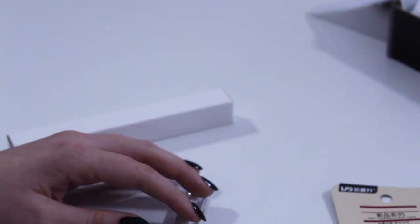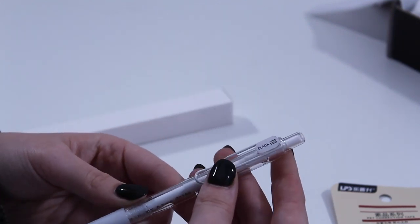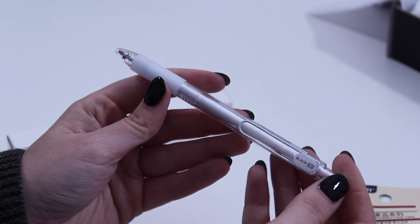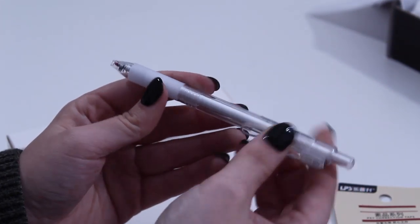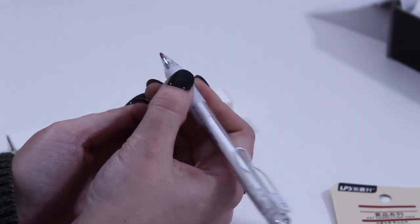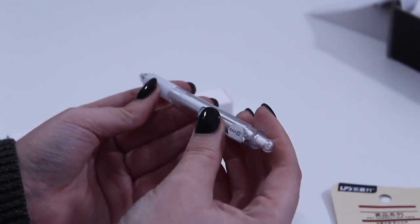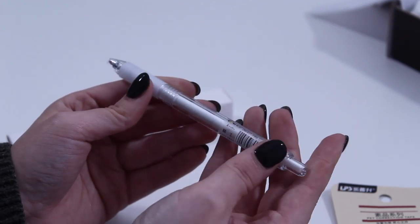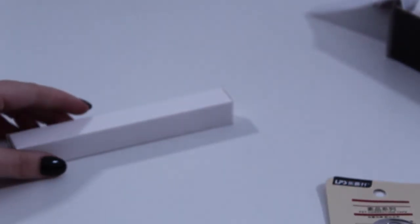We always like to include a retractable for those of us who are on the go. It's our aesthetic — transparent, black, white or neutral, with a nice clip, and it's going to be a good writing experience. I think it's a good Cloth and Paper pen. This is a conical tip, 0.5 black gel ink.